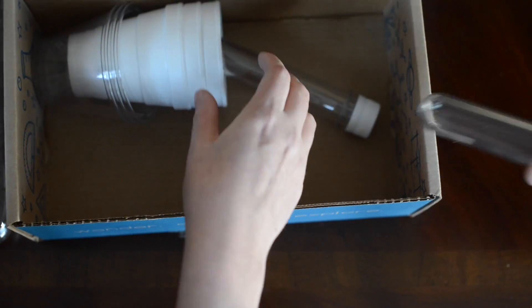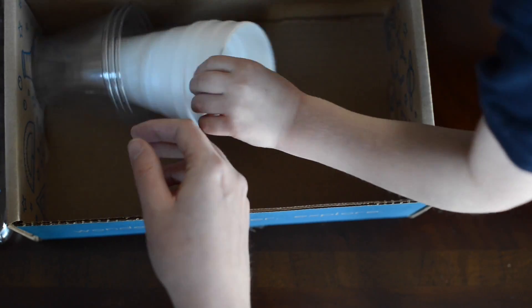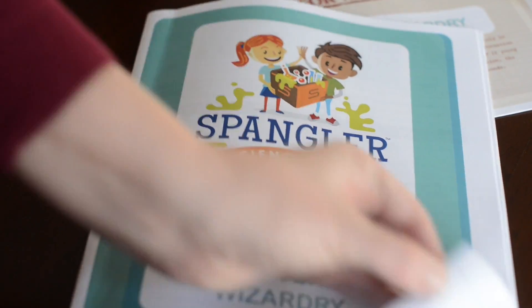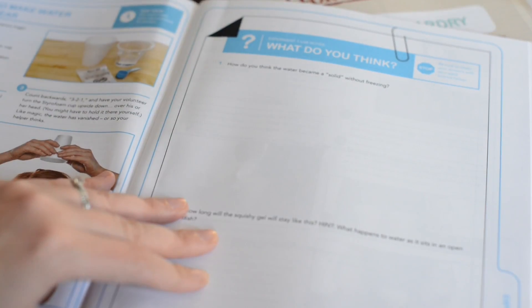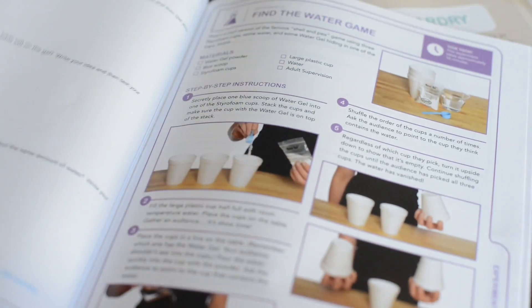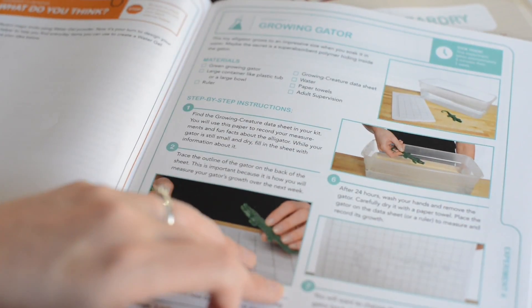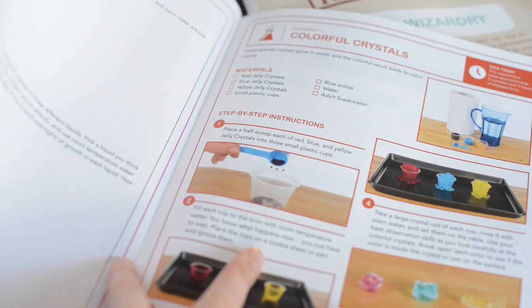Ooh, look what I found. Do you know what those are? These are called test tubes. I love test tubes. And some cups. Awesome. I'll kind of go through the booklet that came with it. It shows you the things that came in the box and then the things that you need from home to do these experiments. And our box came with 10 really cool experiments. There's just so much packed into these little boxes, it's just awesome.